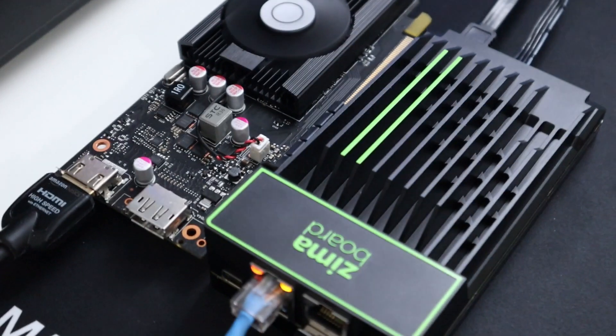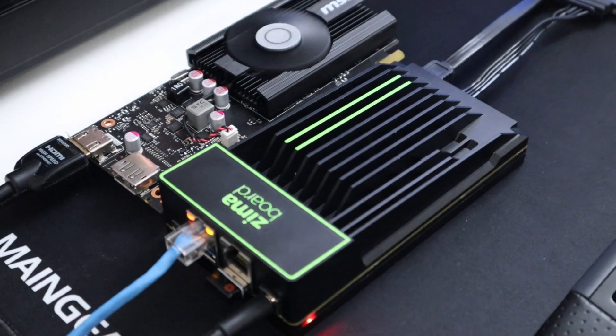I've checked out a couple of graphic cards on this board. The internal one is the Intel HD 500, which is not very powerful. Then I tested a GT 1030 as well. I also tried to test out this GTX 750 Ti, but unfortunately it draws too much power through the port and doesn't have an external power connector, so it will not power on. I was able to get to the desktop, but anytime I tried to use it for a game, it would just crash and not work.